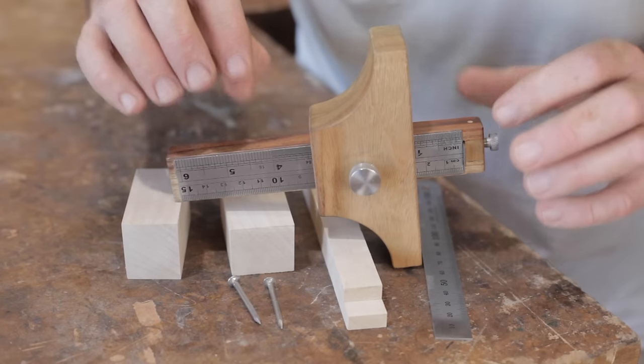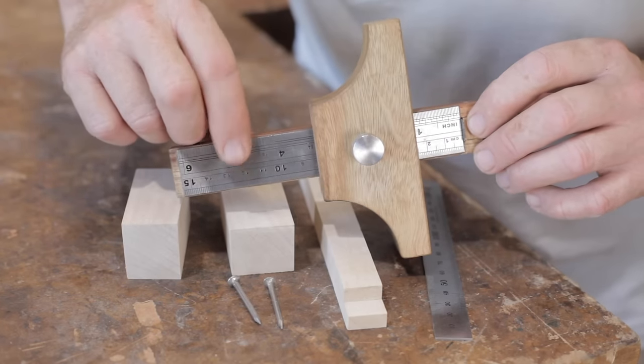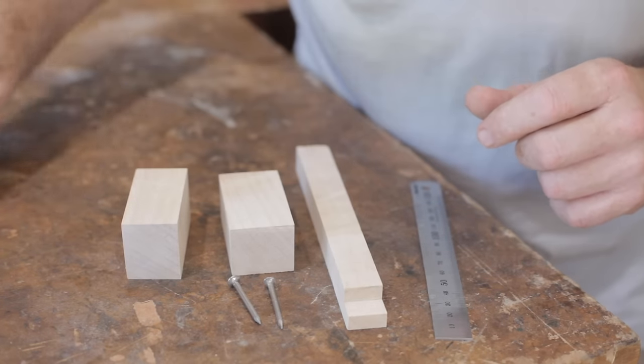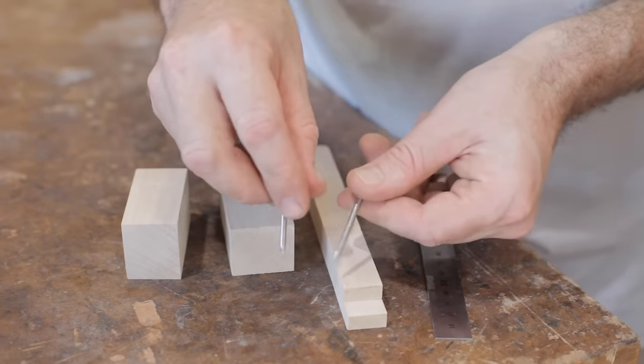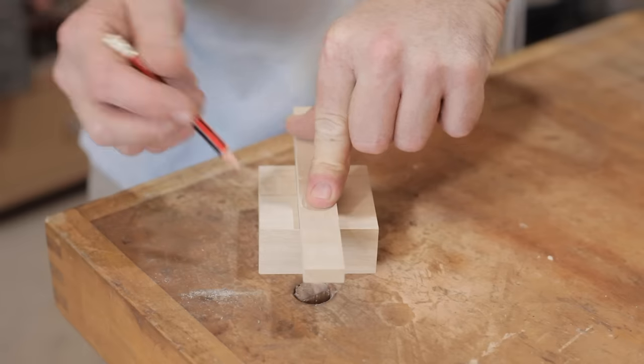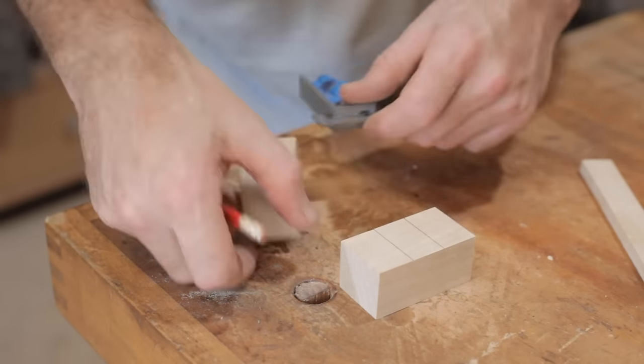I made a marking gauge a while back — I'm going to make another, more simple one. I like the ruler on the original so I'm going to do the same thing, and instead of making a cutter, I'm going to use nails instead. The reason I have two nails is that it's going to be a mortise gauge for setting out mortises, but if you prefer just to make a marking gauge with one pin then that's easy enough to do too.